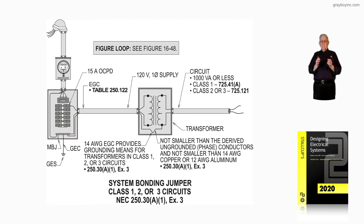This illustration is dealing with a system bonding jumper. However, to use this concept, the circuit has to be a Class 1, 2, or 3. We can check this out in the code, looking at 725.41A and 725.121. We could also look at the Class 1, 2, or 3 circuit defined in Article 100.